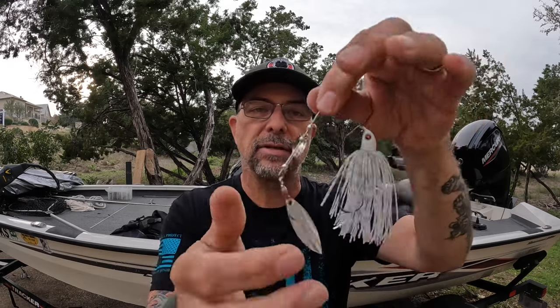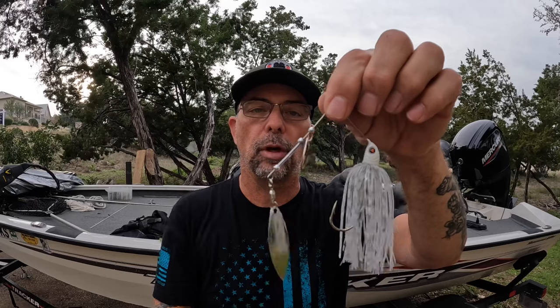I like silver blades on clear days, especially if it's windy. I like gold blades in almost every other condition — gold, brass, copper. I like a willow leaf on the back end. Depending on the water clarity, if it's super clear I'll go with double willow leaves, and in most other situations a Colorado blade.